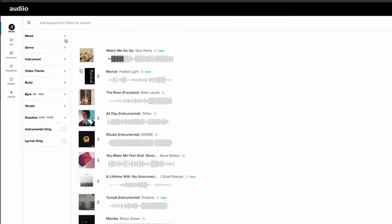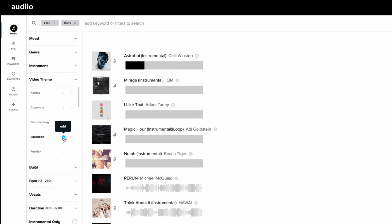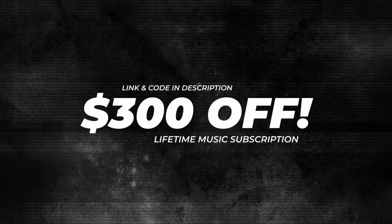By the way, if your voice sounds a bit monotone you can make it sound more upbeat by adding background music. I get my background music from Audio, the sponsor of this video. When it comes to background music, my favorite filter settings are Mood: Chill or Happy, Instruments: Bass, and Video Theme: Educational. Or a playlist like Smooth Grooves is also a good place to start. You can use their music for social media, YouTube, and also client work. Right now a lifetime music subscription is just $1.99 — use my code and link in the description for unlimited downloads from the entire catalog for life. Thank you Audio for supporting my channel.